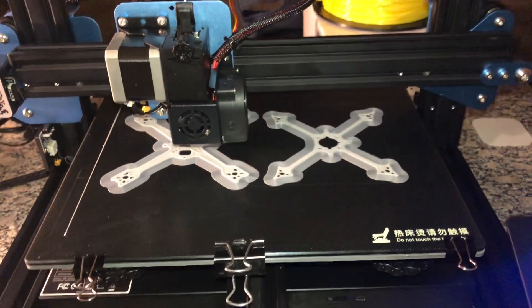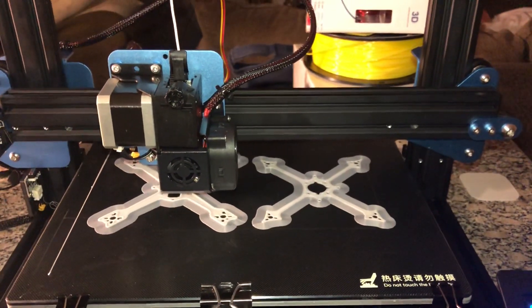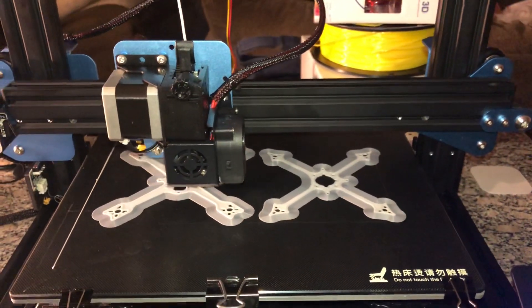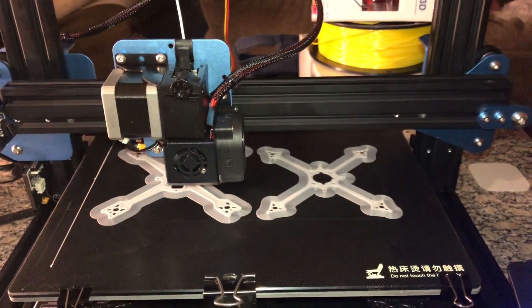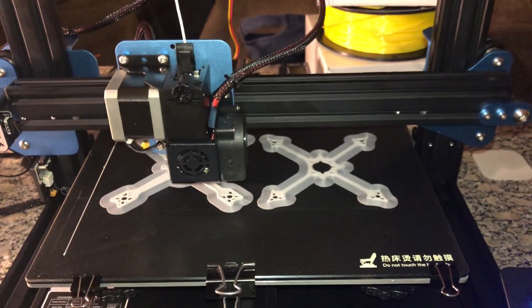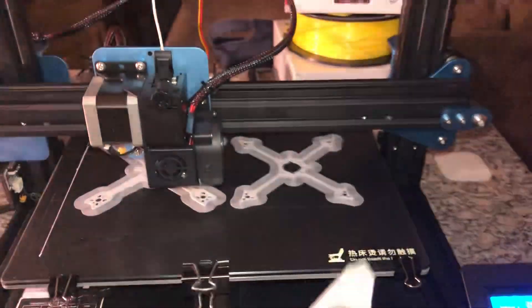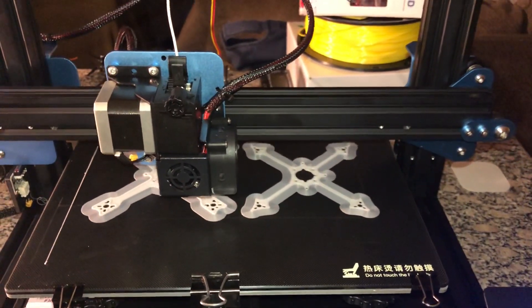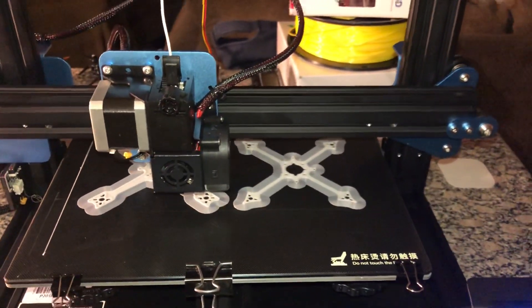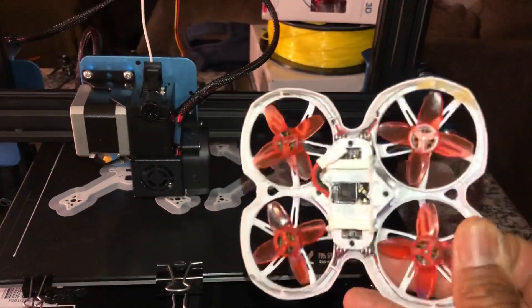PLA quadcopter frames — I'm going to try it. What's the worst that can happen? Break it and then print more as a backup when you get home. But I think if you build a really, really light build, this one seems really strong. It's a 1S build — it could probably be pretty hard to break even on 2S. You've got the tiny baby top here. It's PLA though, so that's really strong.